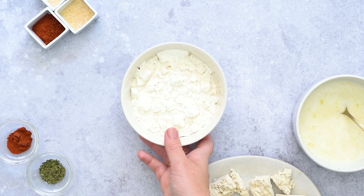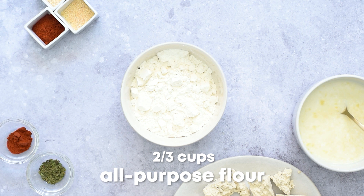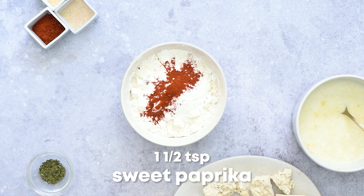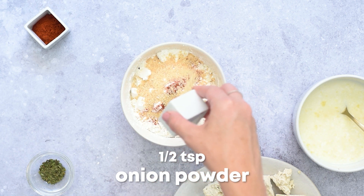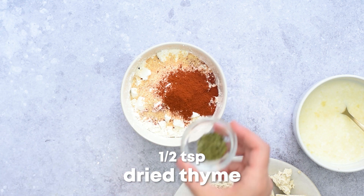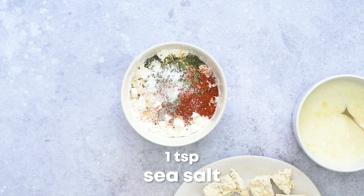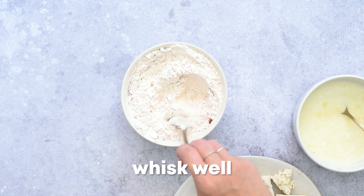To prepare the coating, add inside a large bowl two-thirds cups of all-purpose flour along with three tablespoons of cornstarch, one and a half teaspoons of sweet paprika, one teaspoon of garlic powder, half a teaspoon of onion powder, an eighth teaspoon of cayenne pepper, half a teaspoon of dried thyme, half a teaspoon of ground black pepper, and one teaspoon of sea salt. Whisk all those ingredients together until nicely combined.